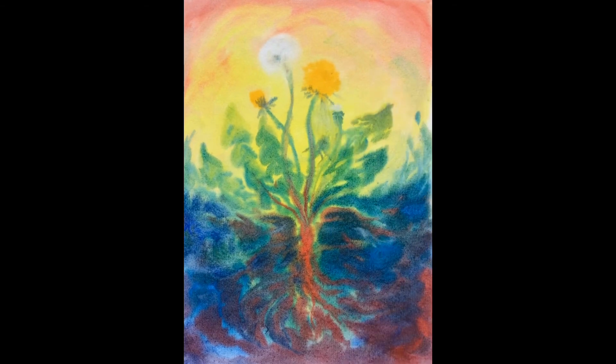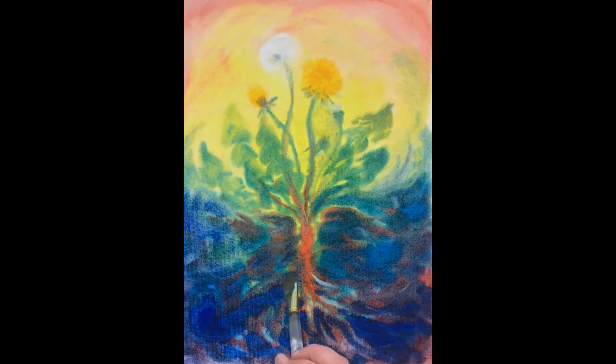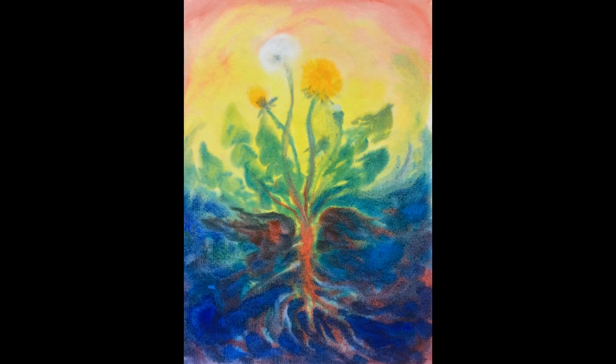Lastly, now that the paper is still a bit damp but considerably more dry, I'm going around and adding some finer details, layering on top of what's already been painted.